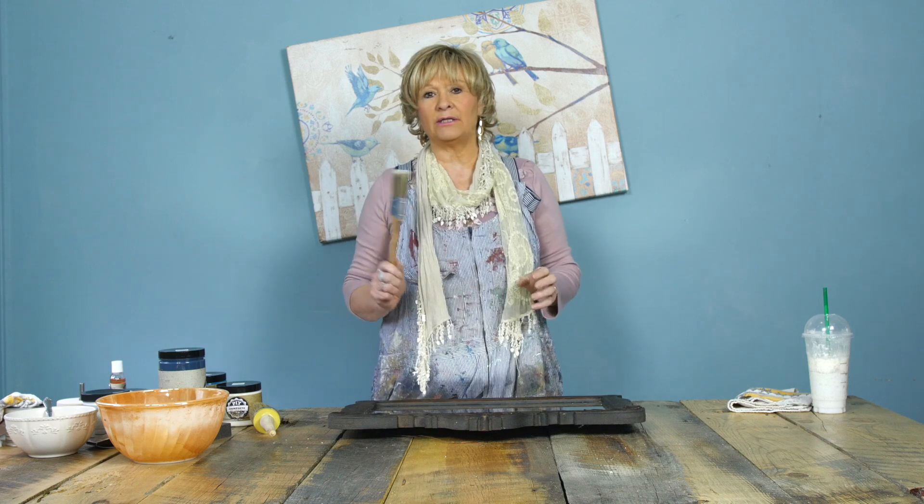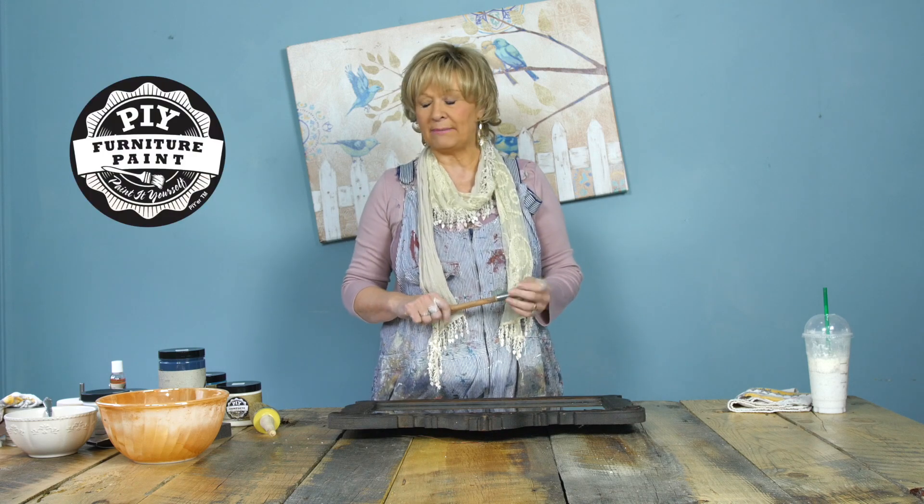I'm Lori from the PIY Paint Company and I'm going to do a little introduction on the PIY paint products. PIY stands for Paint It Yourself, and the PIY products are all created in Merritt, BC by my sister Cindy Moyes, her husband Bill Moyes, and myself.